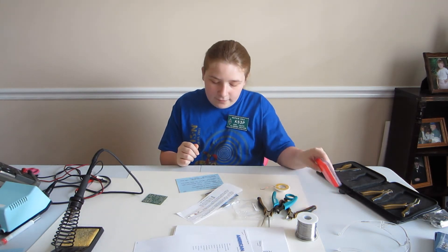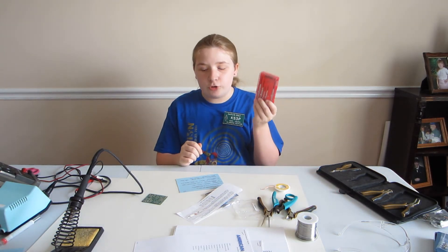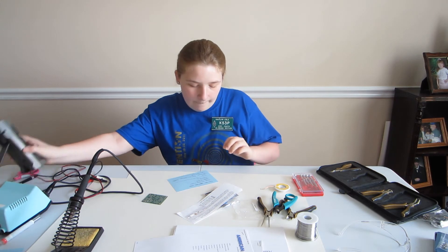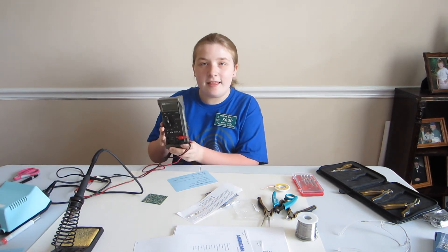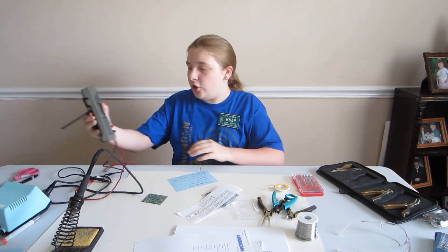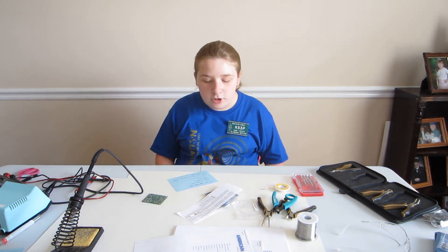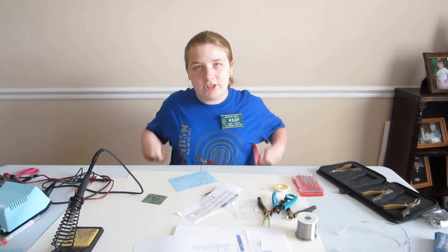I also have some jeweler screwdrivers. And then I also have a digital multimeter — I use it to check resistance in ohms to make sure that diodes are good and to check the continuity.